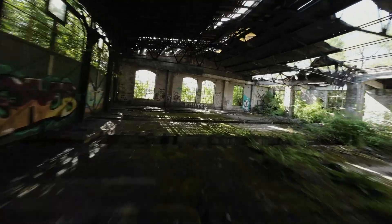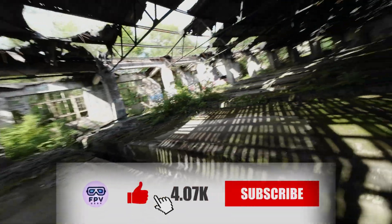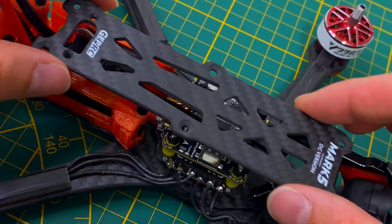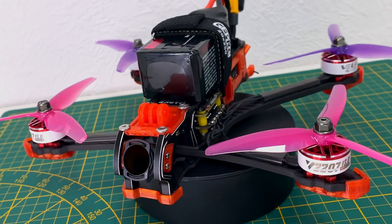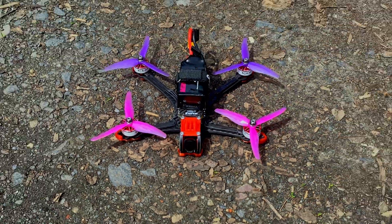If you enjoyed this video and want to see more, don't forget to subscribe. Creating these videos takes a lot of time, and your subscription is like a reward for my efforts. And by the way, if you're interested in the build of my Mark V, you can check it out right here. See you in the next video.